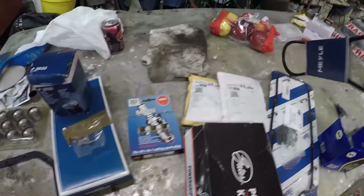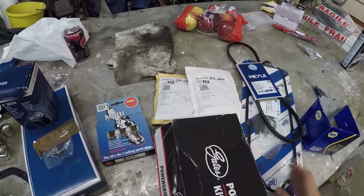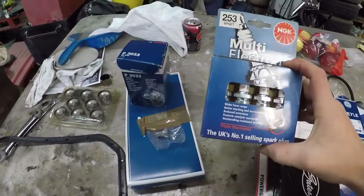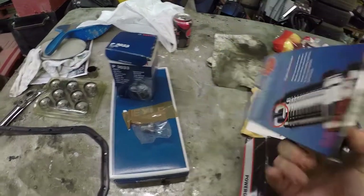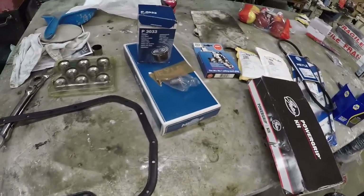We've got the auxiliary belt, though not really yet because we've still got the alternator to look into. Rocker cover gasket, timing belt kit, some spark plugs - I didn't realise they're multi-electrode, it's just whatever the number was recommended. So we'll see. And a new sump plug and a few bits like that really.